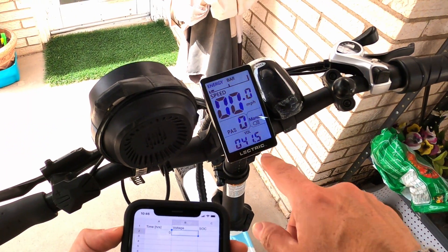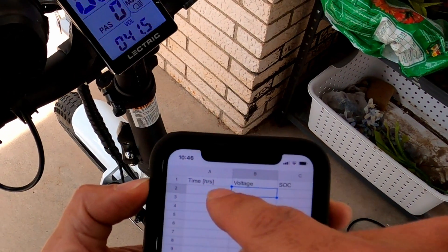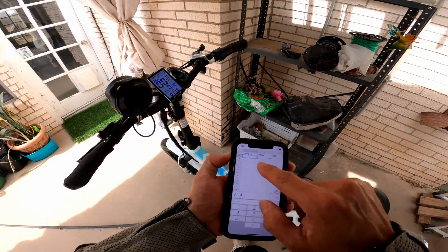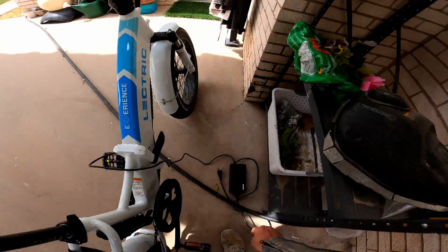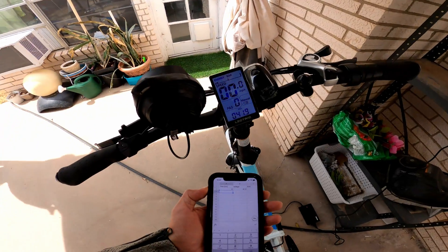I'm going to start plotting the charging profile for the XP 3.0. I took the bike down to under 42 volts, barely able to accelerate with only one amp of current. So at time zero, voltage is 41.5 volts. We're going to plug it in and check the voltage every half hour so we can see how the state of charge and voltage ramp up over time.